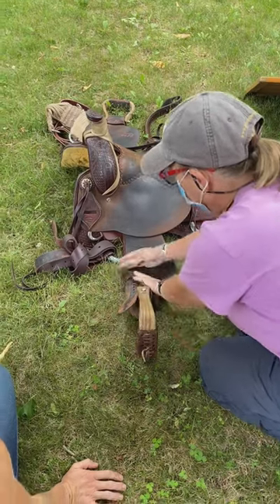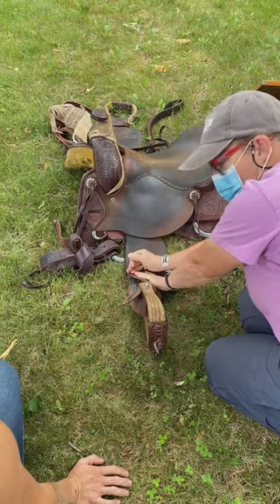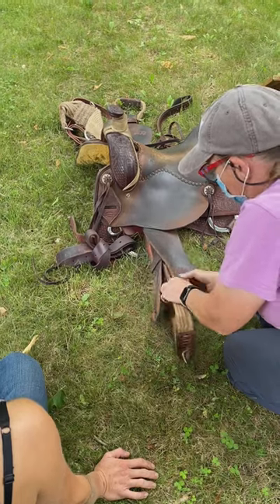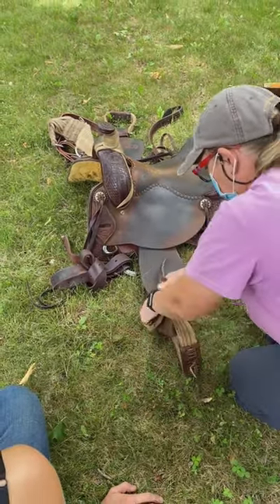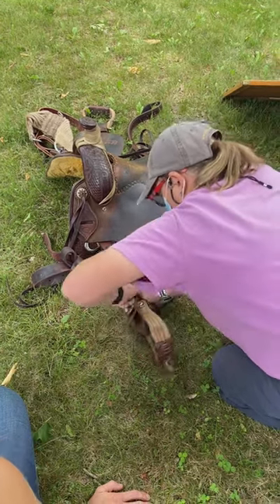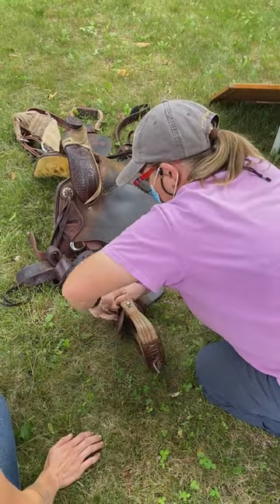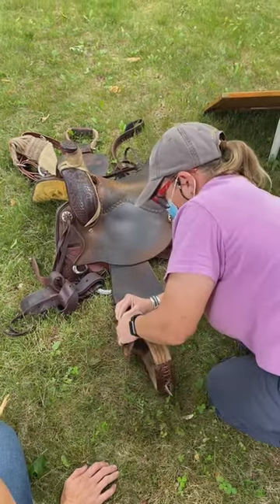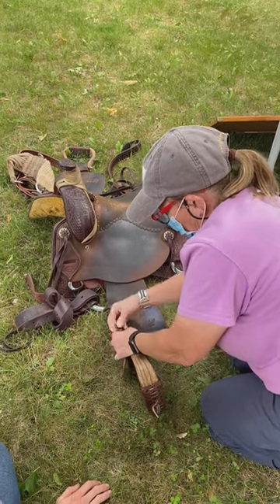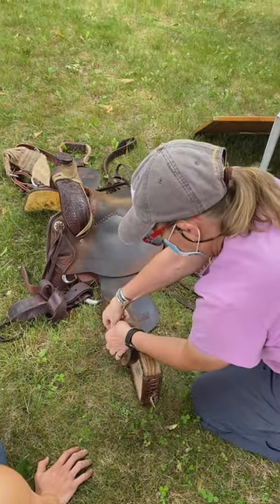Depending on how much leather you have and how short it is, sometimes you need to massage this down a little bit so the buckle's not poking into your leg. You don't have a lot of yoke here — your fender's rather short — but I'm going to do my best. I smash this down, take my hobble, and this is where having strong fingers is helpful.